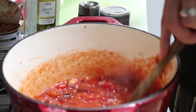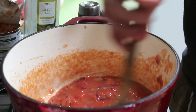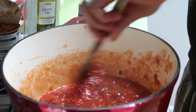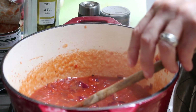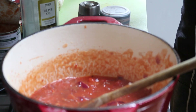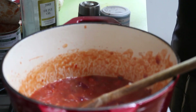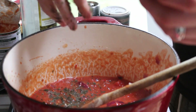We want to cook that down and get rid of the excess liquid, but not too much — we still want it to be a bit saucy, just let it thicken up a bit. The last thing I'm adding is some fresh basil, just to give it a nice Italian tomato taste.